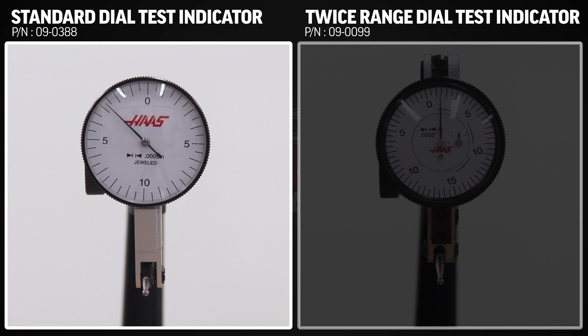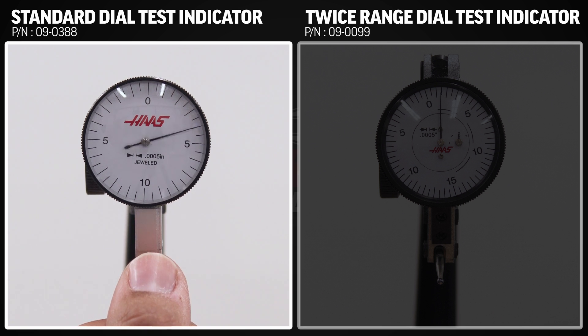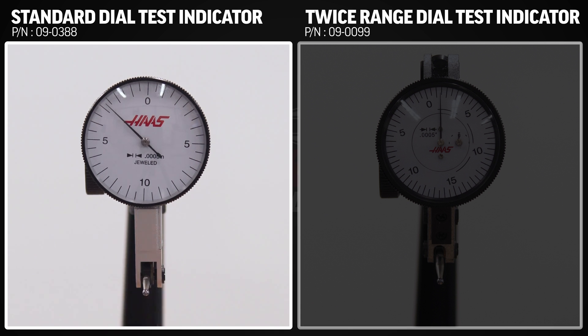The first is the standard dial test indicator. These indicators take direct readings in either direction, meaning we can depress the stylus in this direction and the needle will move clockwise. We can also take a reading by depressing the stylus in the opposite direction and the needle still moves clockwise. This is what's known as bi-directional constant clockwise movement with automatic reversing.